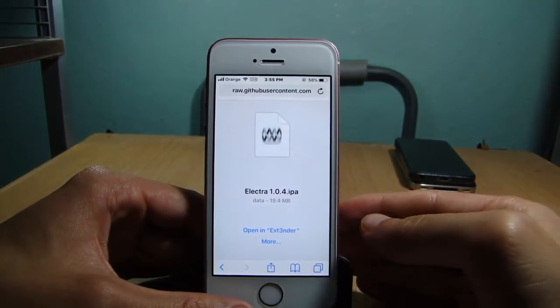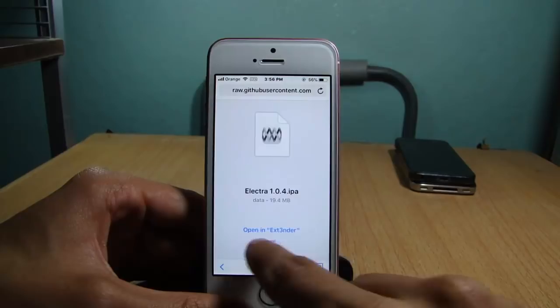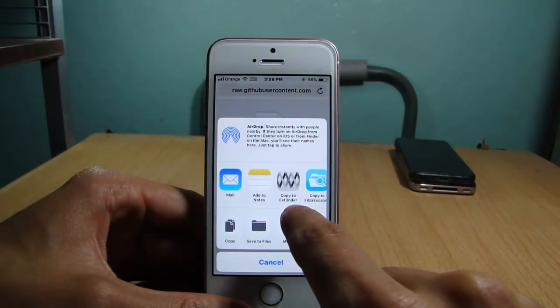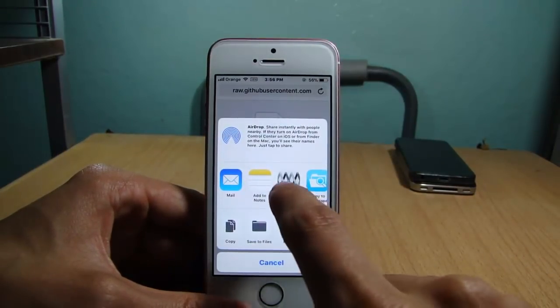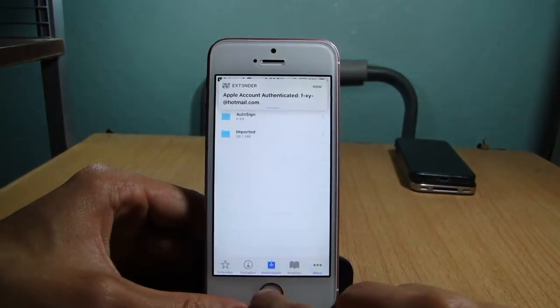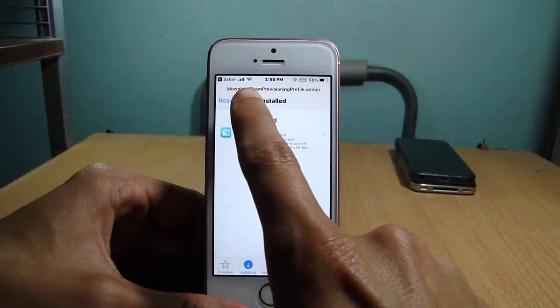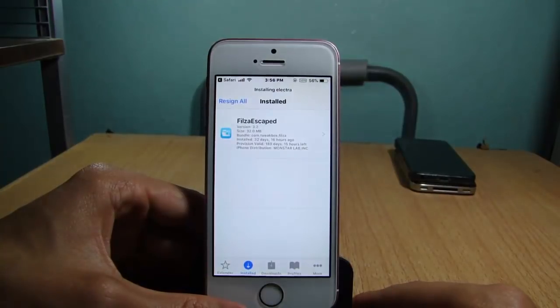Once the download is done, you'll see 'Open in Extender.' If you can't see it, hit 'More' and you should see 'Copy to Extender' — tap on it to go to the Extender app. Go to Installed and it will start installing. You can see the progress of the installation, similar to Cydia Impactor — you can see it installing Electra.